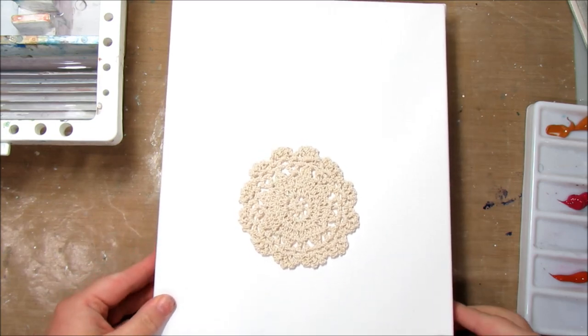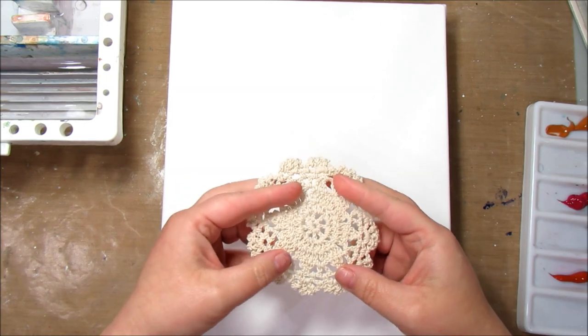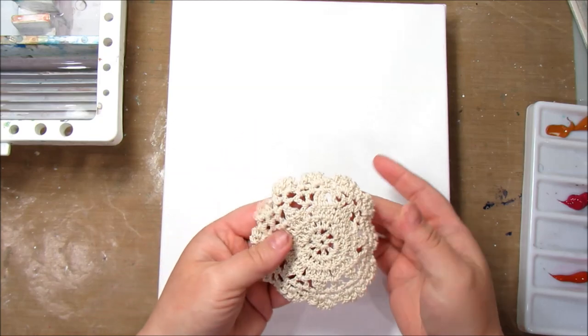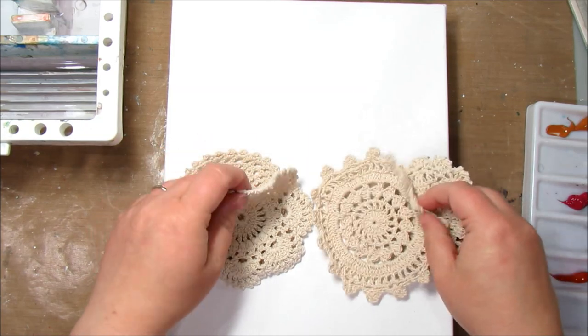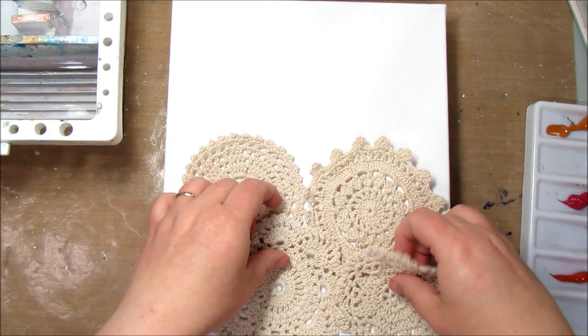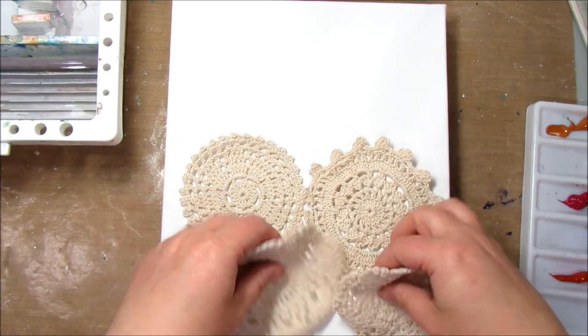Today we're going to do another canvas and we are going to use doilies on this canvas. You can find doilies just about anywhere — flea markets, Goodwill, and all kinds of places. I actually found my doilies on Wish — I have a whole pile of them — but they came from China so be prepared for it to take a little bit of time. These are just machine-made doilies, or you can make them yourself. Lots of options.